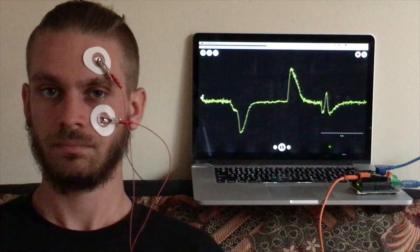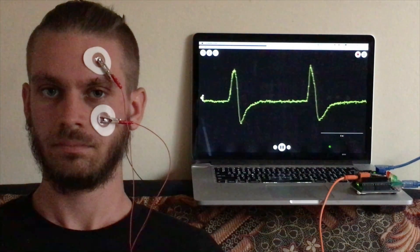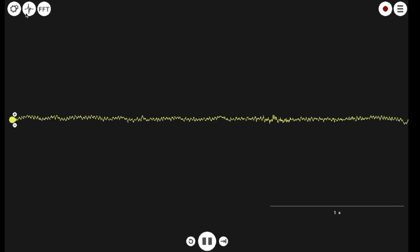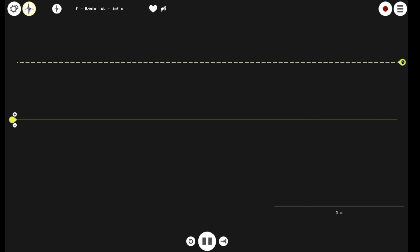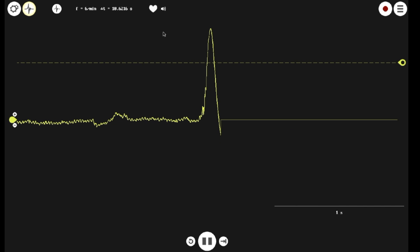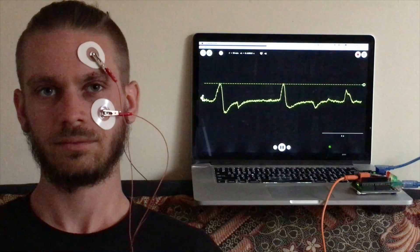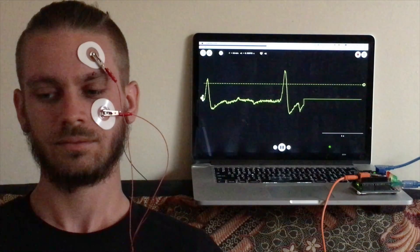Blinks will also show up in your recordings of up and down eye movements, but you can exploit these to make interfaces. For instance, we can build a blink detector. Go into threshold mode on the Spike Recorder software, move the threshold bar to an appropriate level, and turn on the sound icon. Now, every time you blink, you should hear a beep.